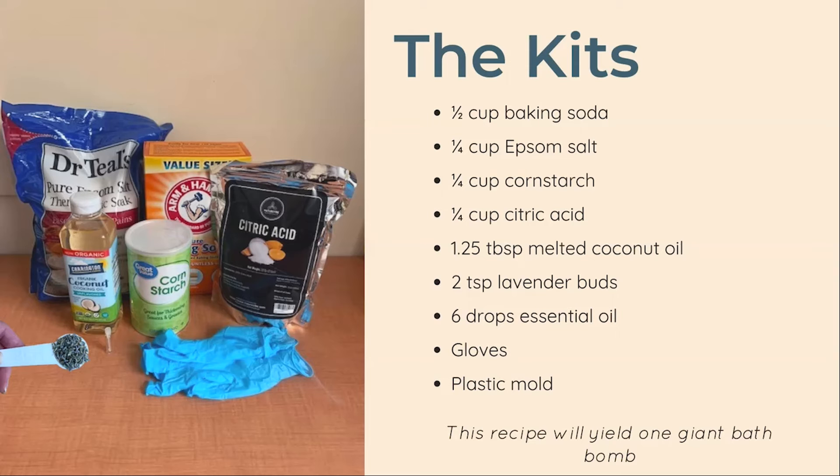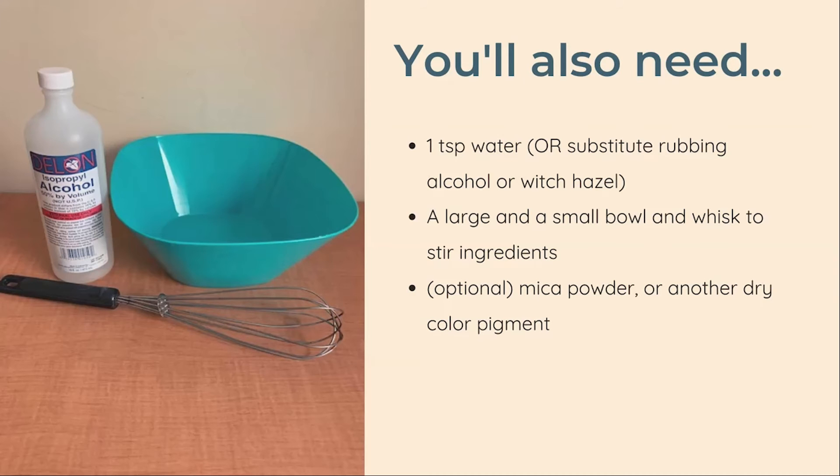If you have a kit, all of your ingredients have been pre-measured and you should have exactly as much as you need. In addition to the items in your kit you will also need a large and a small bowl, a whisk, and some water. If you prefer, you can also use 90% or higher isopropyl alcohol or witch hazel in place of the water. If you want, you can also add a powder colorant such as mica powder to color your bomb. I do not recommend substituting food coloring for this project.